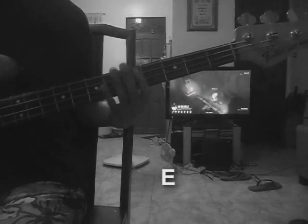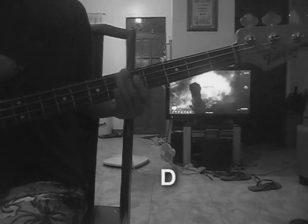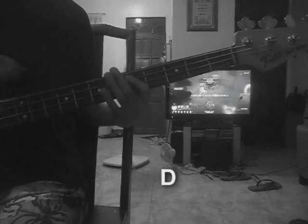Hi guys, this is Jikki. It's actually the first time that I'm going to be speaking in one of my videos. This video is just to clarify that I made a mistake on the bass guide that I uploaded recently for the song In Jesus Name by Darlene Scheck.